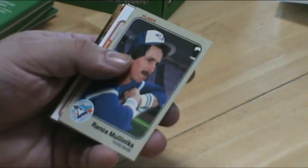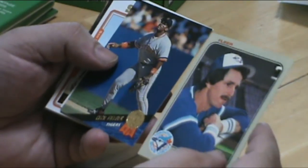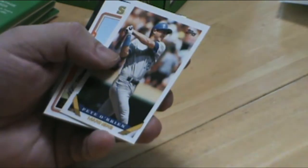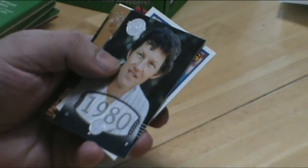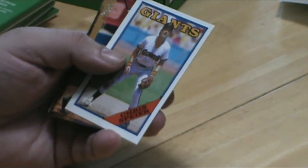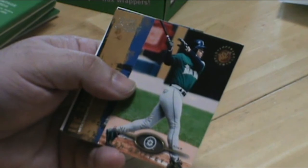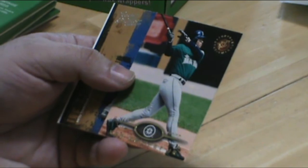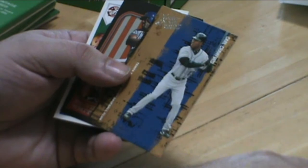You can really see as the years went by how just amazingly different the quality of the cards became. Cecil Fielder. Ken Griffey Jr. So we're less than halfway through the box and we already picked up a couple — Griffey Jr., A-Rod, Cal Ripken, and Jim Palmers.